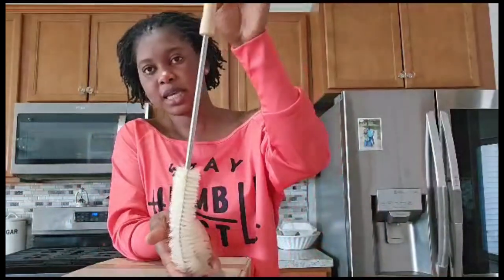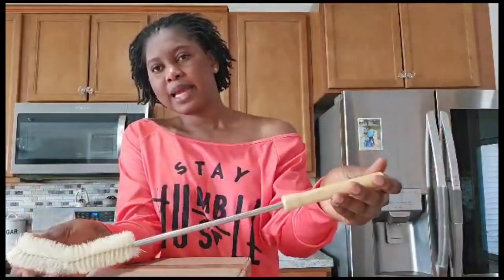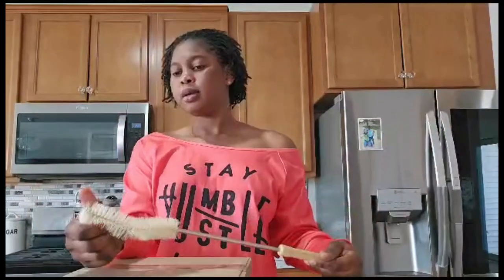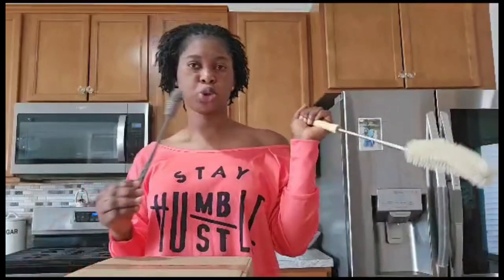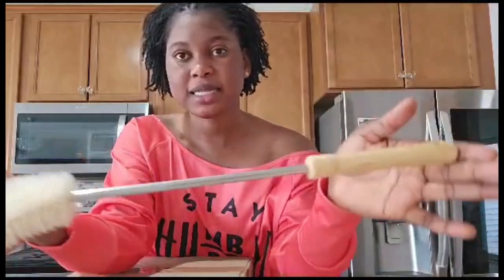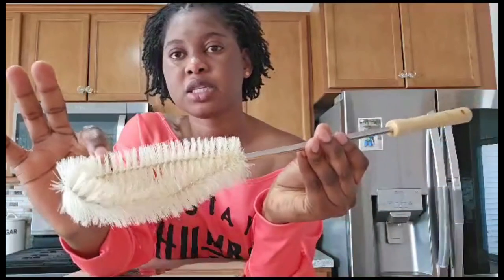Look at this — it's a brush for cleaning bottles. I like it because it's super long, I think this is like 19 inches. This will be perfect for those long juice pitchers and stuff like that, because I have other brushes but they're too short. This is the perfect size, so I decided to get it. It has a bamboo handle, a metal part, and just a regular brush.